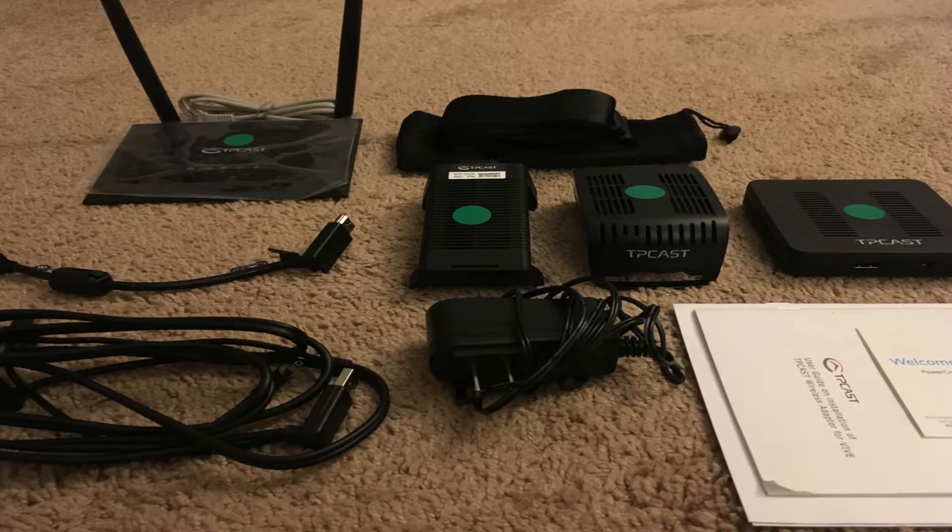You're going to have a PC transmitter, you're going to have a receiver that goes on top of your head, you're going to have a special router that handles part of the wireless signal, and you're going to have a bunch of cords and things to put everything together, and a battery.